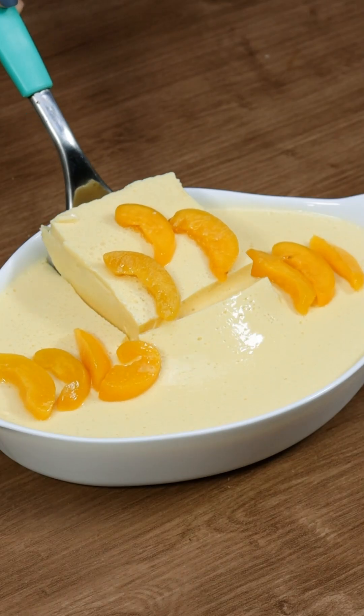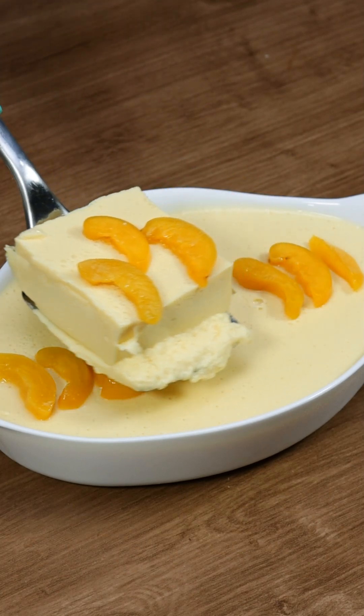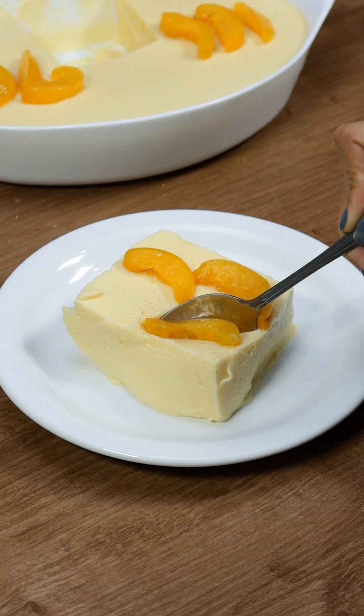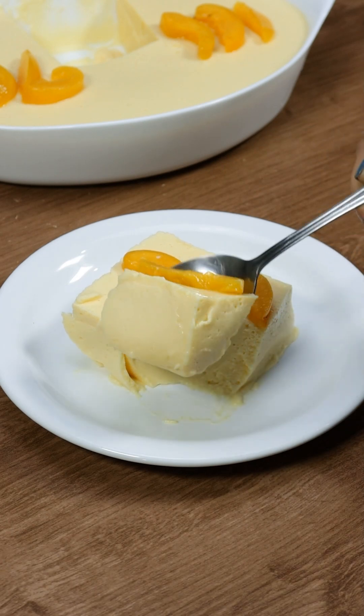For a special touch, top it with some canned peach slices. If you make this at home, snap a pic and tag us on social media — I'd love to see your version and how it wowed your guests.